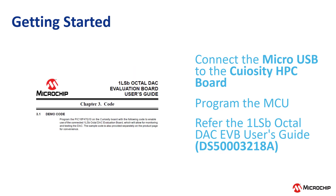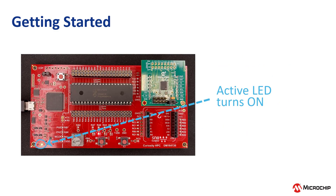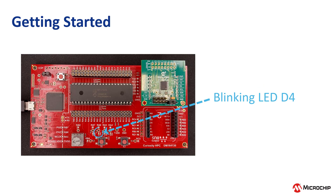The link to the DAC sample code is available in the description below. Once the Curiosity board is programmed with the DAC sample code, the green active LED on the bottom left of the Curiosity HPC board turns on, and LED D4, which is located at the bottom center of the board, starts blinking. This implies the DAC sample code is running.